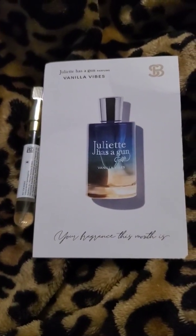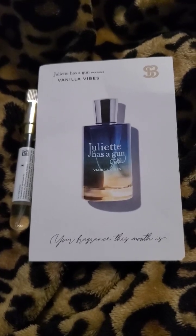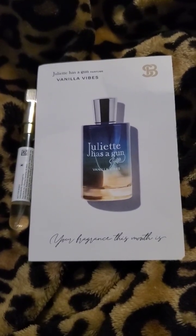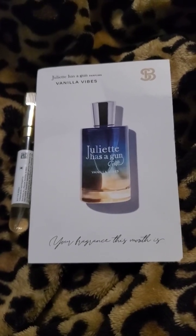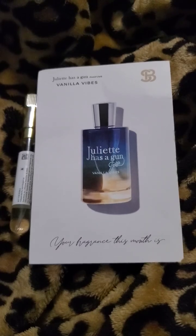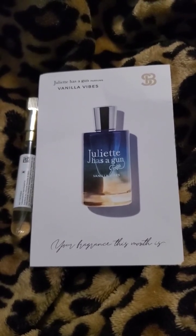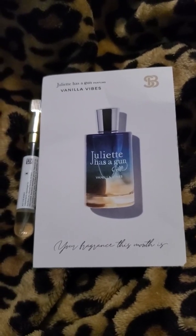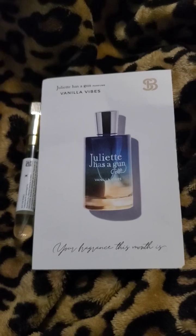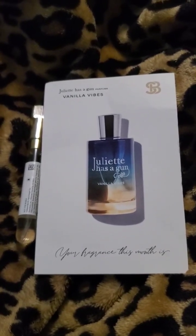Hello and welcome back to my channel, long time no see. Today I'm going to be reviewing Vanilla Vibes by Juliette Has a Gun. The top note is sea salt, the heart notes are natural vanilla absolute and orchid absolute, and the base notes are absolute brown musk, benzoin absolute, sandalwood, and tonka bean.